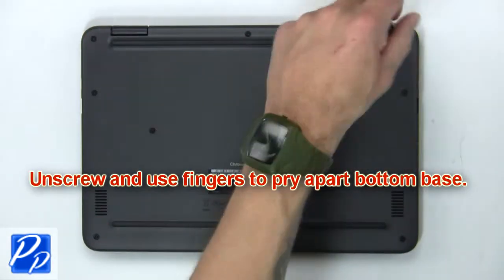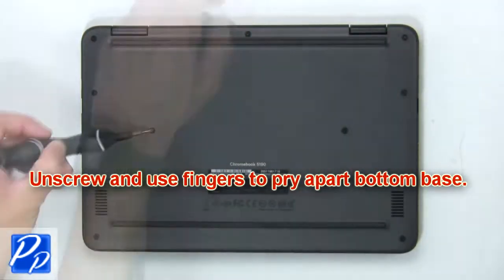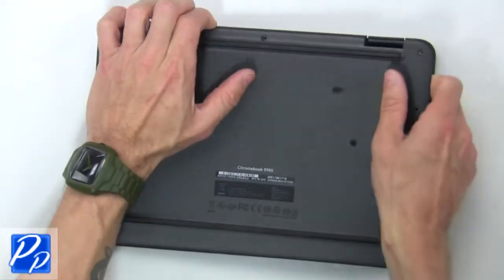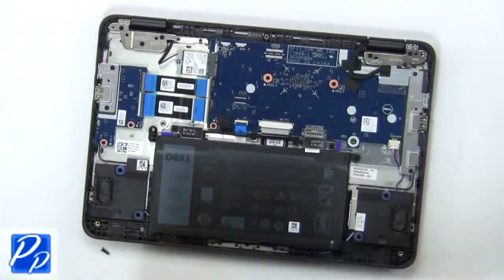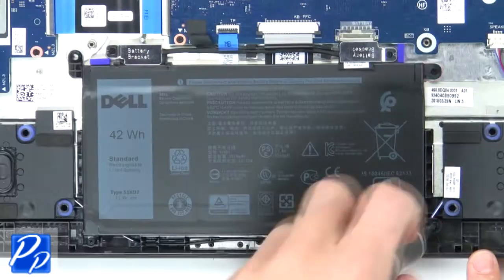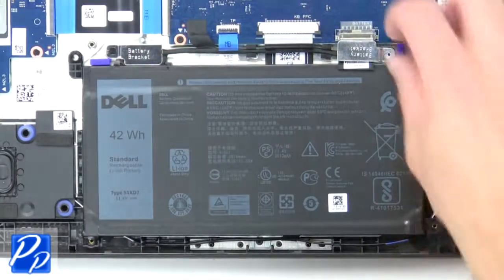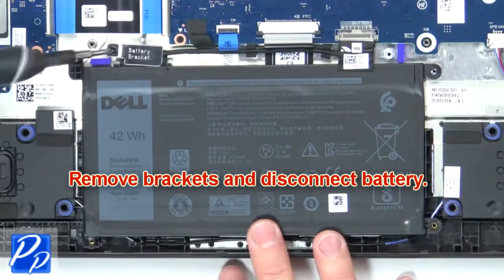First, unscrew then use fingers to pry apart the bottom base. Now remove the battery screws. Then remove the brackets and disconnect the battery.